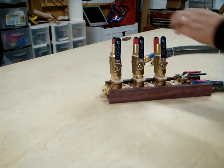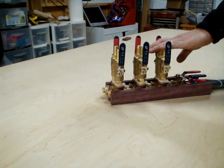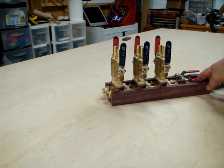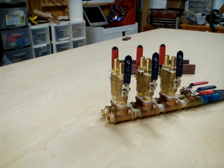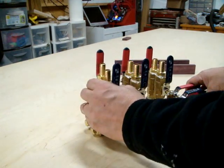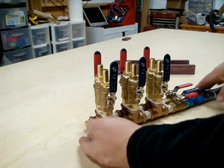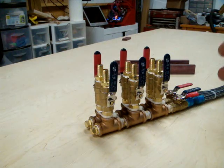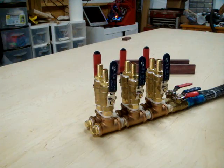I sheathed the lines just for aesthetics — there's really no reason for the sheathed lines. I put some heat shrink over the ends. These are basically a series of T's and half-inch ball valves with half-inch to half-inch barbed fittings on them, and half-inch nipples and half-inch plugs. What you're looking at here is about eight pounds of brass. This assembly — just the brass parts — is about $185 in parts.